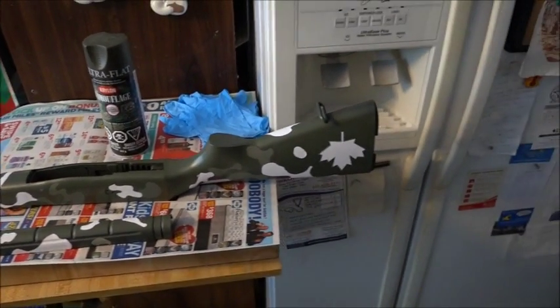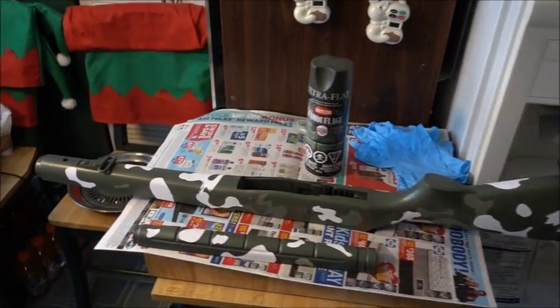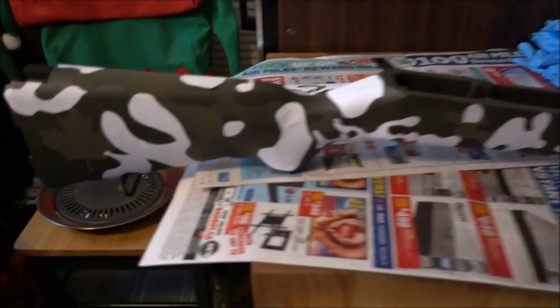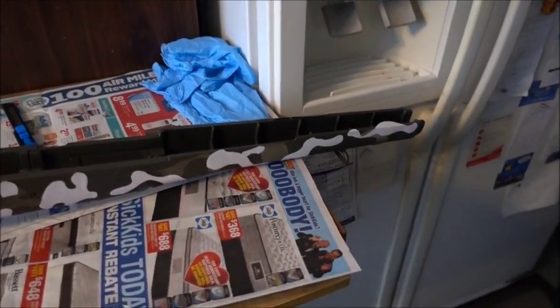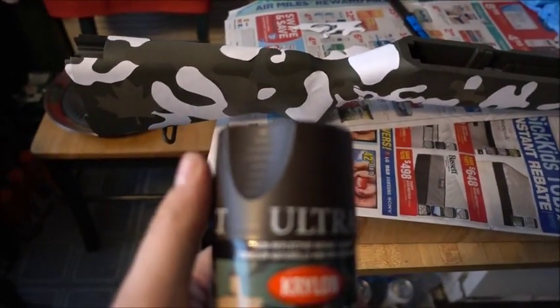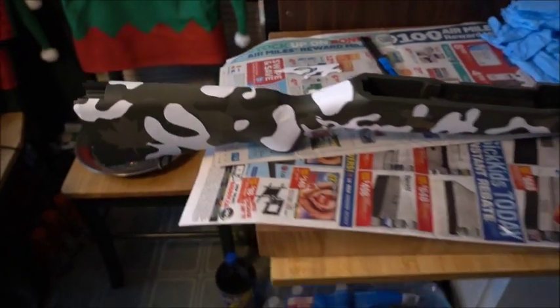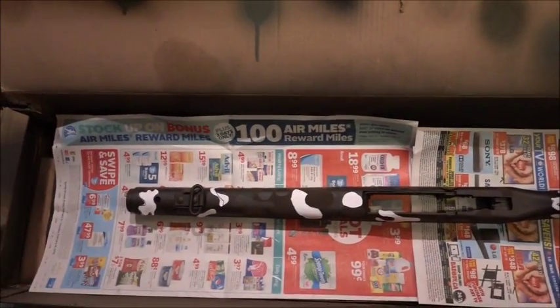Next color I'm going to put on is the OD green — that's camper green. I got my maple leaf stencil on there on one side and kind of sprayed it with OD green. The OD green is done, stickered up what I want to stay green, and next coat is going to be the ultra flat brown.